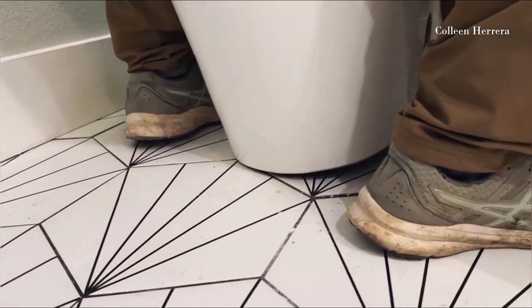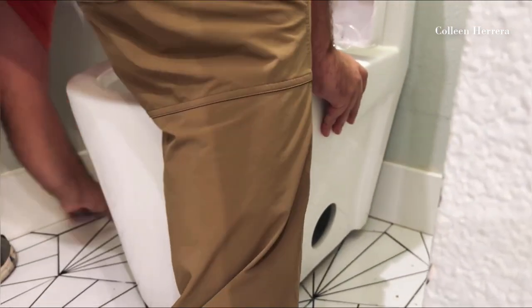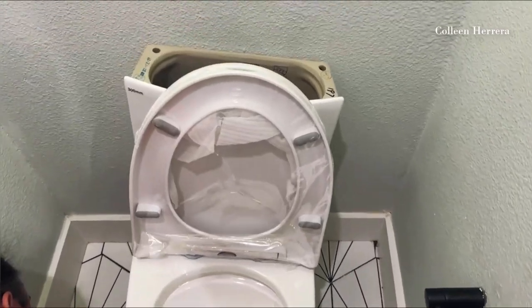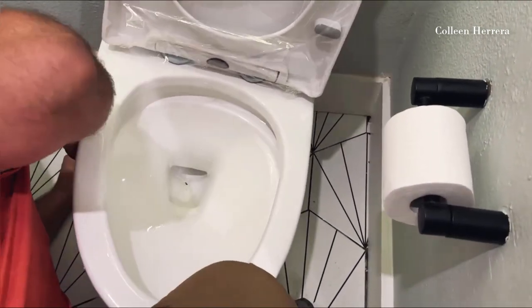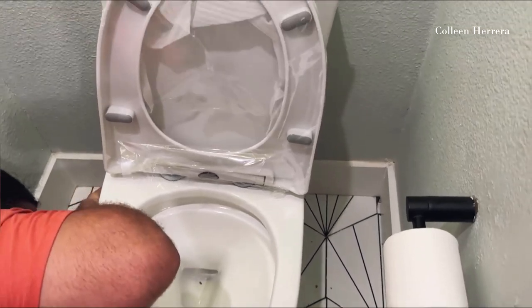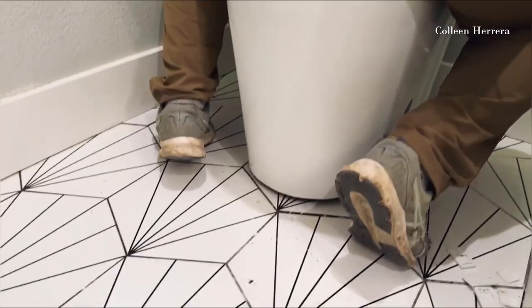This toilet was fairly heavy to move around — it's 97 pounds — so it's a really solid and sturdy unit. It did take two of us to maneuver it inside and get it around some tricky angles. Here you can see the actual toilet being set into place.